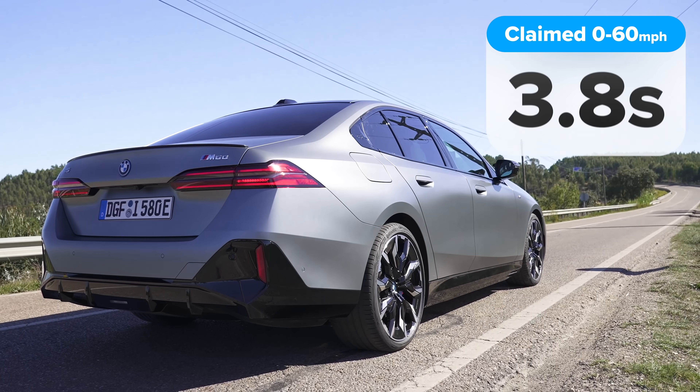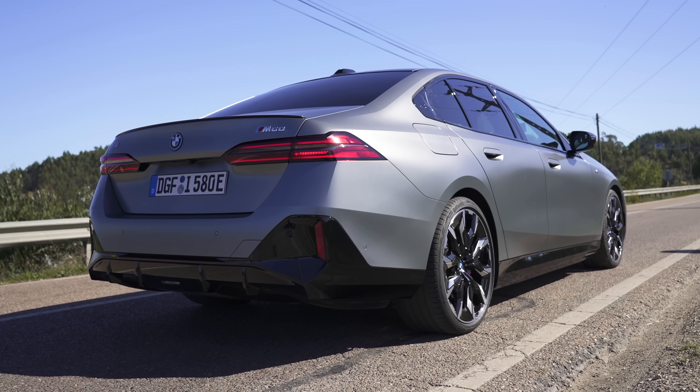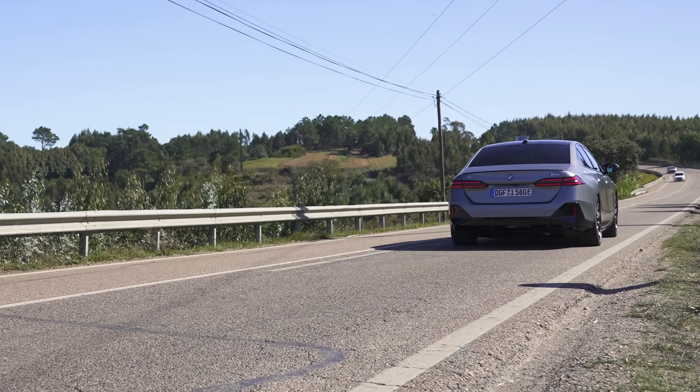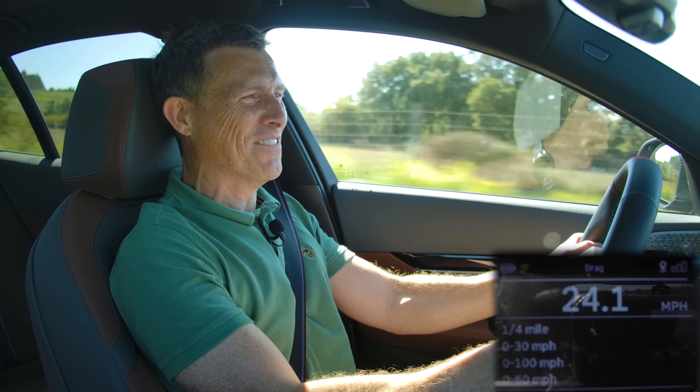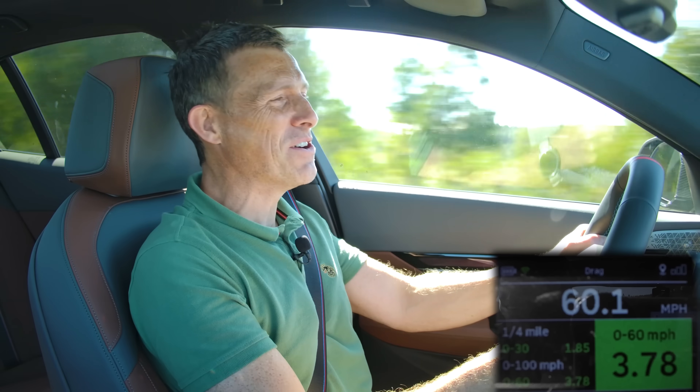According to BMW, this M60 will do 0-60 in 3.8 seconds. Timing it with specialist gear on a launch — it makes the sound of a gun going off as it accelerates — the result is 3.78 seconds. Bang on the money.